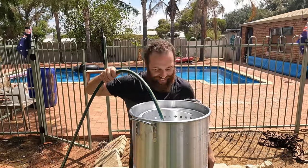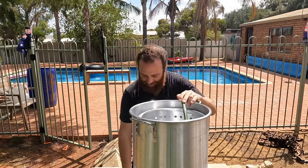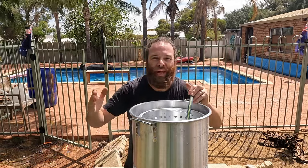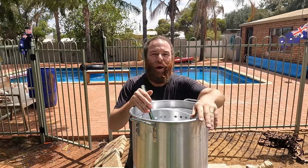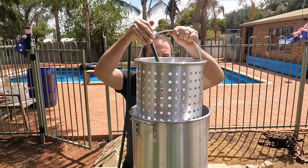Alrighty, let's get this water on the boil. I'm finally prepared for these cook-ups. Got the big pot — 35 liters — and a big strainer.